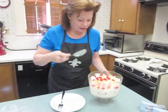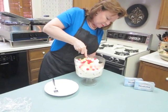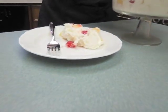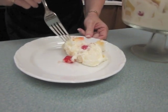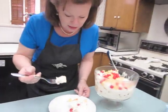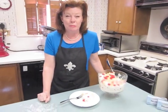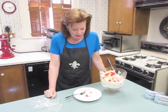So now I'm going to take a slice out and see how it's congealed. And this should serve about twelve people. I'm going to taste this. Mmmmm. I hope you enjoy making and serving this to your family and friends as much as I have. And bon appétit!